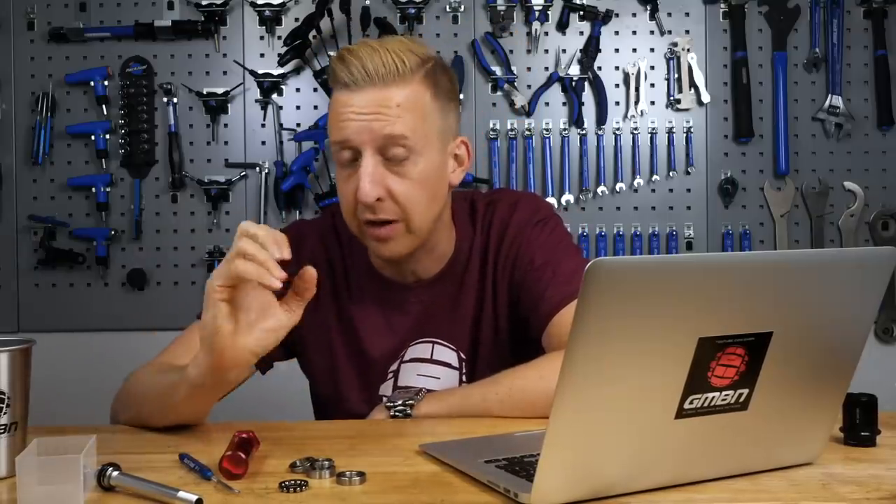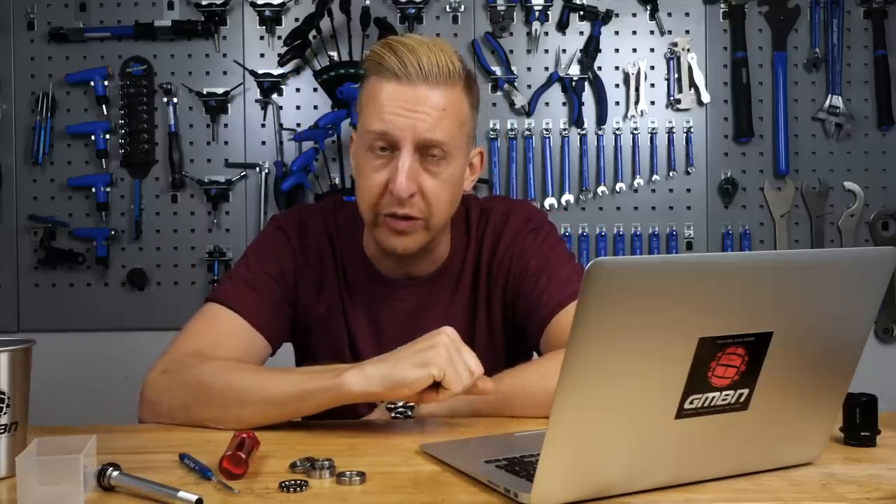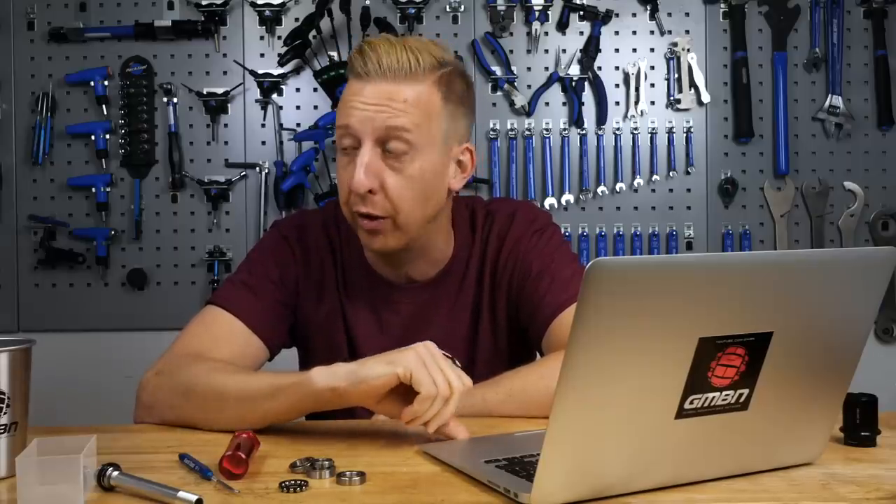I've got mixed feelings about Centerlock. I love how it looks — so nice and simple — and I love the way you use a cassette tool to crank them on. It's really good, but they can rattle loose. You can get around that using a little bit of thread lock, but it doesn't help when you're riding someone else's bike and it ends up rattling loose.